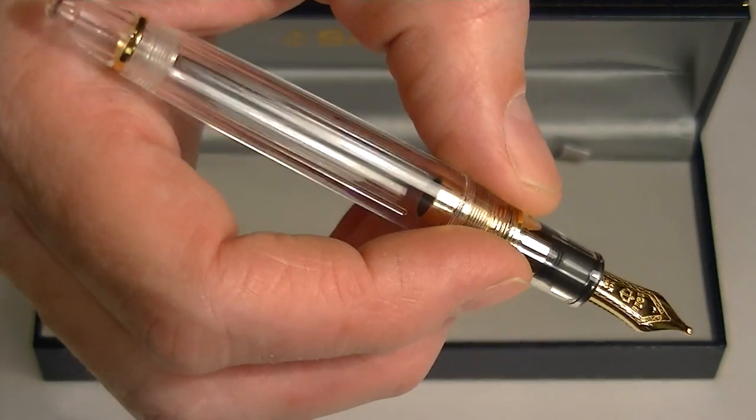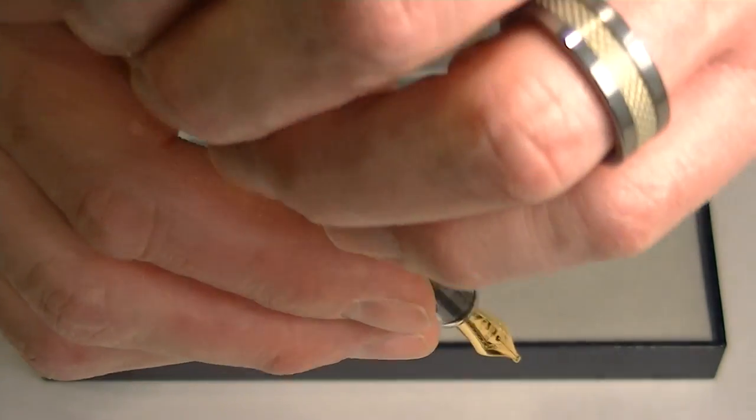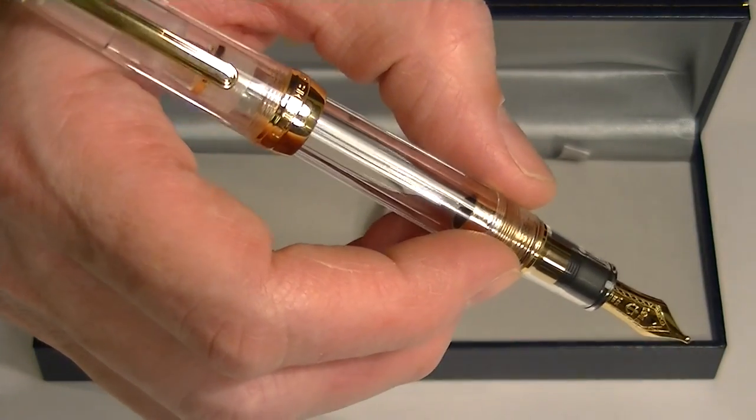It's a decent size in the hand — a little bit small for writing. If you'd like to post the pen for a little bit larger feel in your hands, you can do that as well.